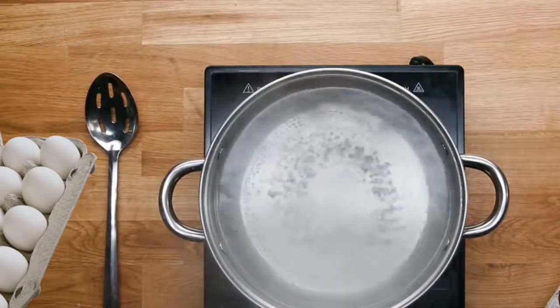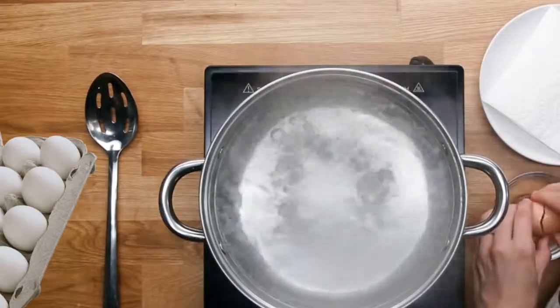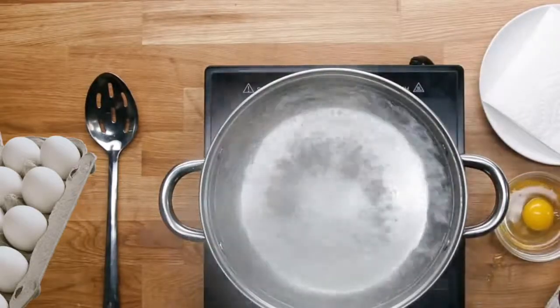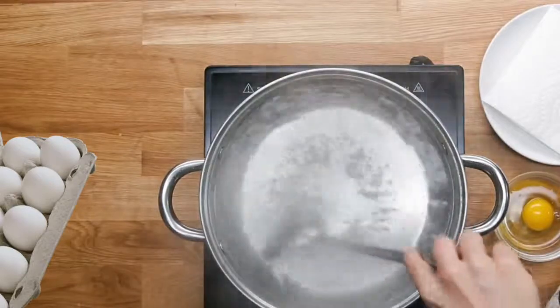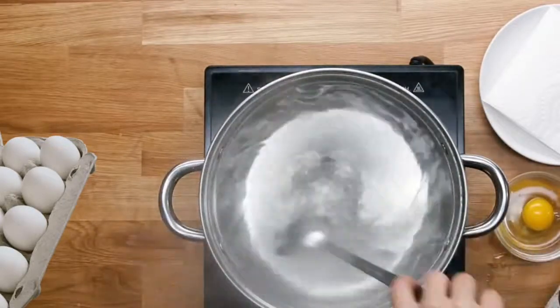Rolling that egg white over the egg yolk — similar to scrambled eggs, you're always going to want to crack your eggs into a bowl first. Then we're going to do the whirlpool trick: stick your spoon in, swirl the water, and that center whirlpool is where we're going to drop our egg. As it's slowing down is when you want to add your egg — if the whirlpool is still going too fast, the egg is just going to spin out.